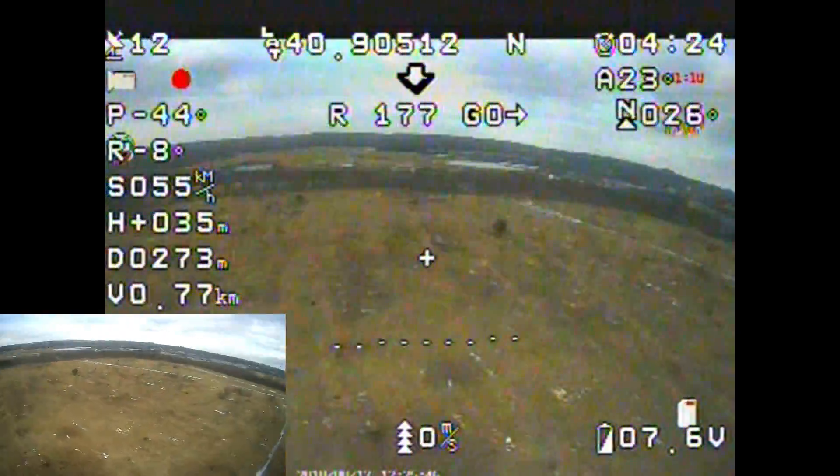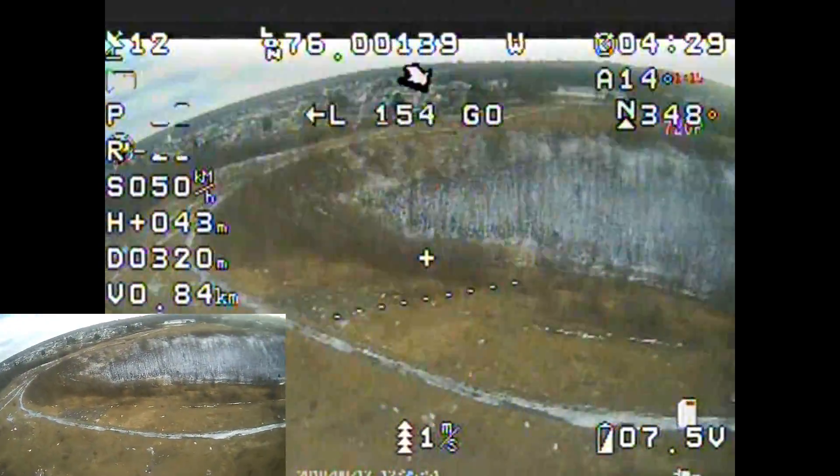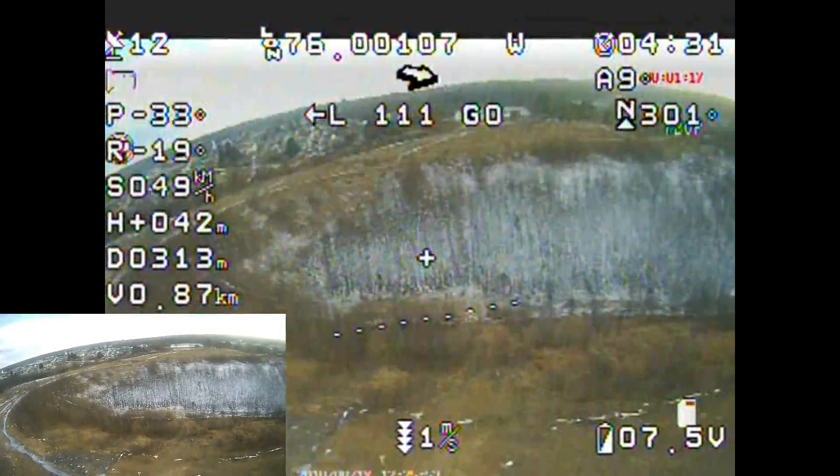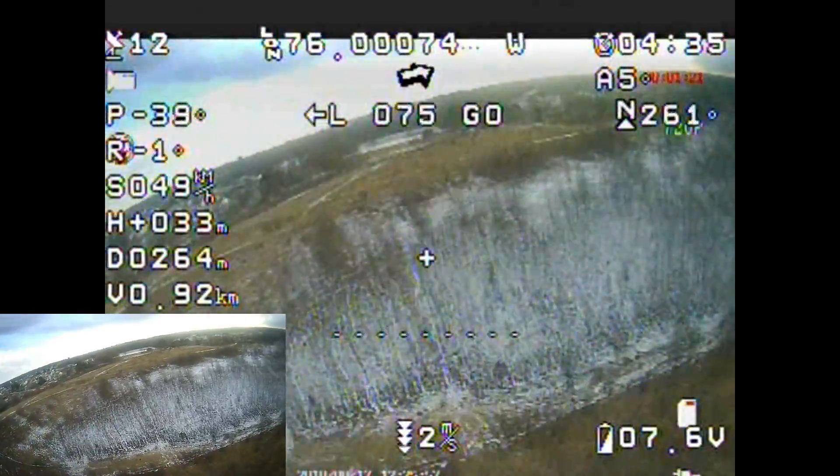To the right of that we have longitude and latitude with the N and a W next to it. That is your longitude and latitude — north and west. And I don't know how accurate that is. I did test it yesterday and it was completely off — it wasn't giving me my set longitude and latitude.